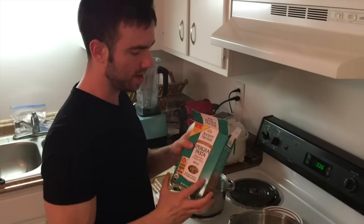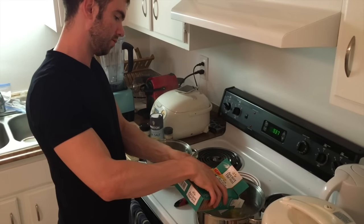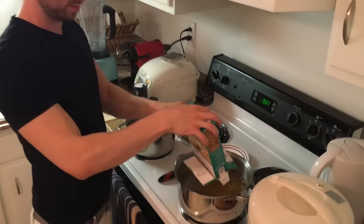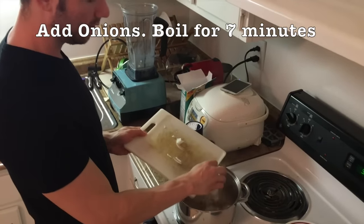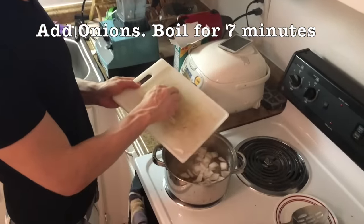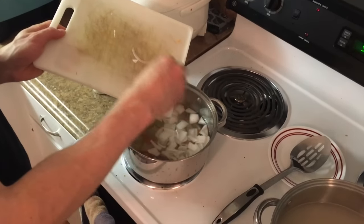In the second pot I'm going to be bringing the quinoa noodles to a boil. Now in the first pot I'm going to add the onions to the carrot and potato and let this boil for an additional seven minutes.